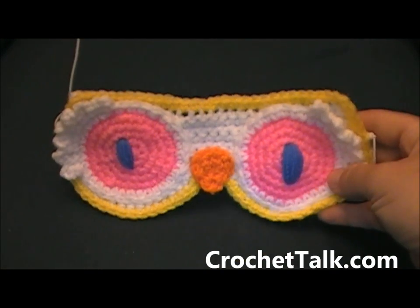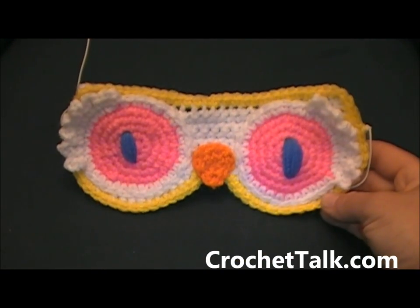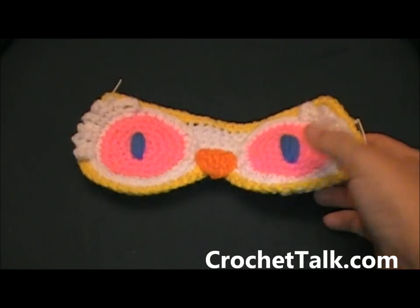Hello, this is Dee with crochettalk.com bringing you another video tutorial. In this tutorial I will be showing you how to make an owl eye mask. This is a nighttime mask that you can put on your face when you fall asleep at night or during the day.